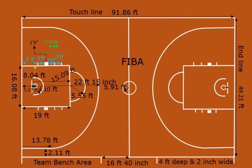For FIBA, a few rules are different. That's all for today.